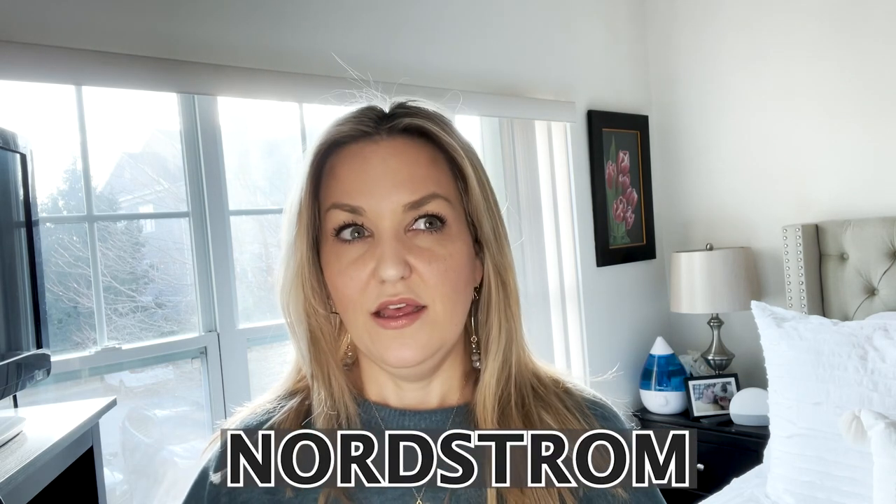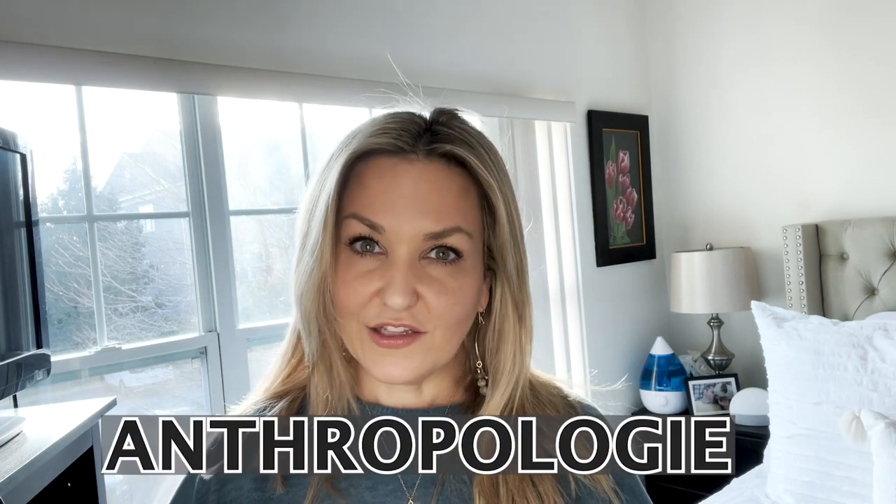This candle retails for $30. You can get Capri Blue at capriblue.com, Nordstrom, Amazon, and Anthropologie. I get a lot of mine at Anthropologie, and when you buy them there, it will say on the jar 'Capri Blue for Anthropologie.' Another one I have right here says Capri Blue Volcano for Anthropologie on the lid — that's how you know where you got it from.